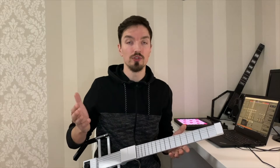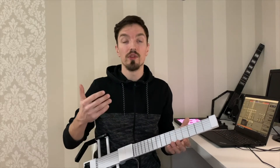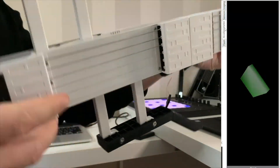Early on we knew that we didn't want to build another pitch-to-MIDI solution, because we were aiming for the absolute lowest latency and we wanted to capture as many nuances of the player's interaction with the strings as possible. So we've created a digital instrument with a proprietary sensor technology that reads the position of your fingers, the vibration of the string, and translates this and other information into MIDI signal.